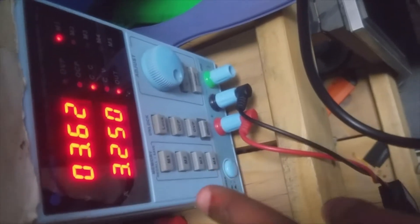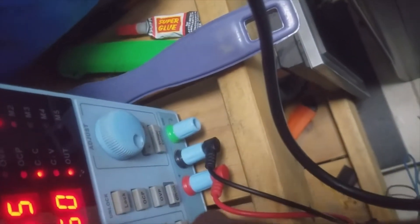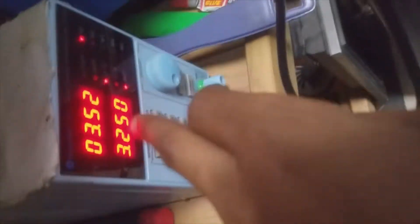After plugging in the cable for the hard disk external case, let's check with the power supply. I'm going to turn on the power supply. You can see the voltage has dropped from 4.8 volts down to 3.5 volts and the current is still — so the middle is short.